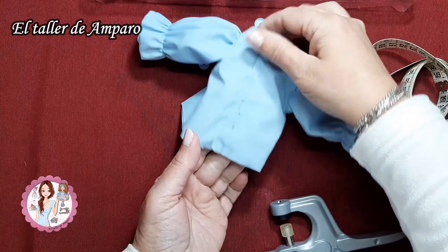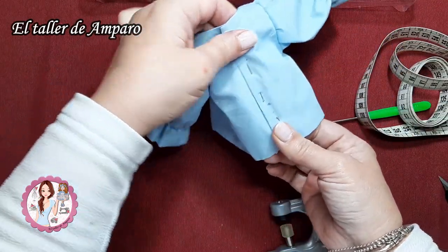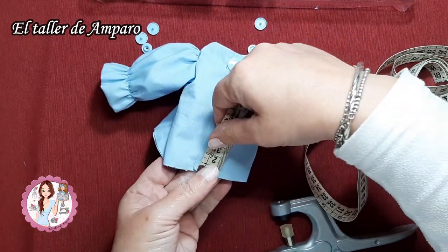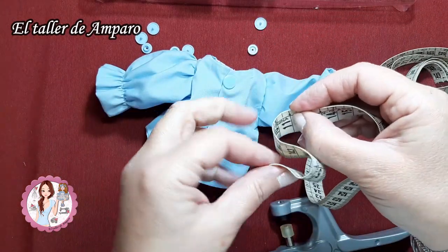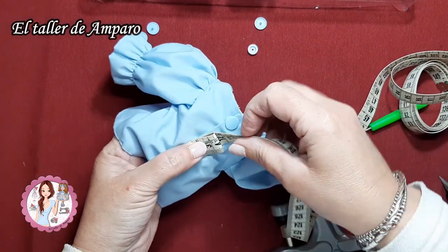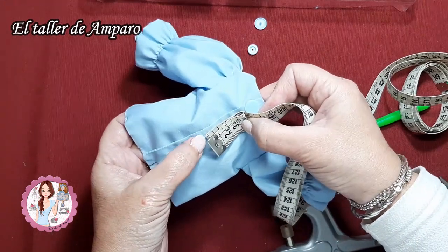Así nos quedará. Vamos a hacer los siguientes de la misma forma. Si os acostumbráis a medir así, os vais a ahorrar un montón de trabajo y os va a salir exactamente donde queréis.